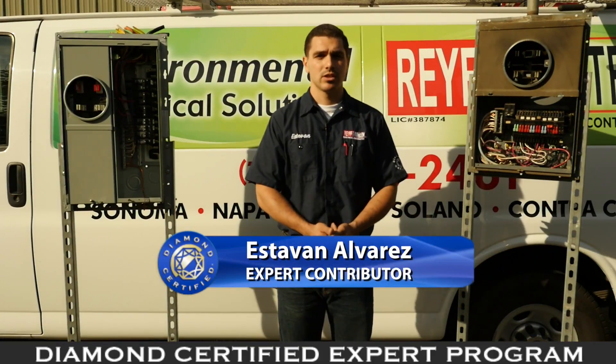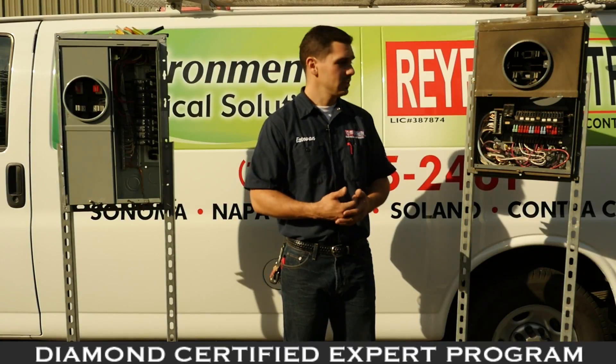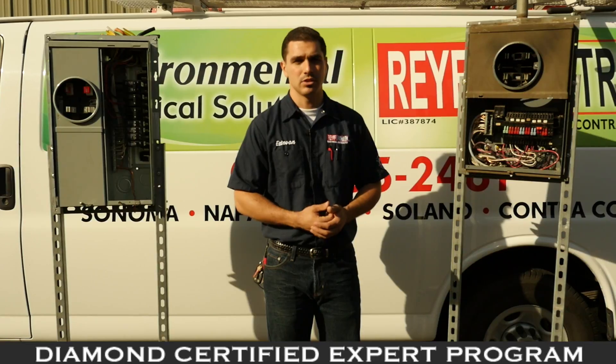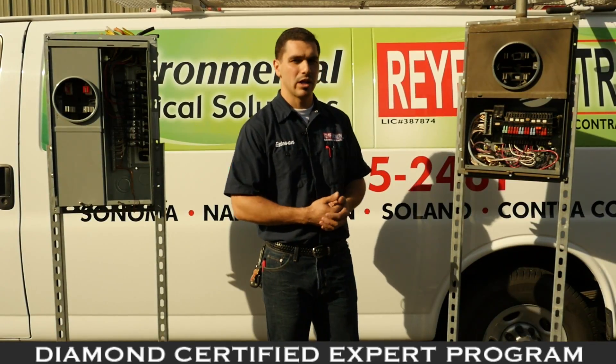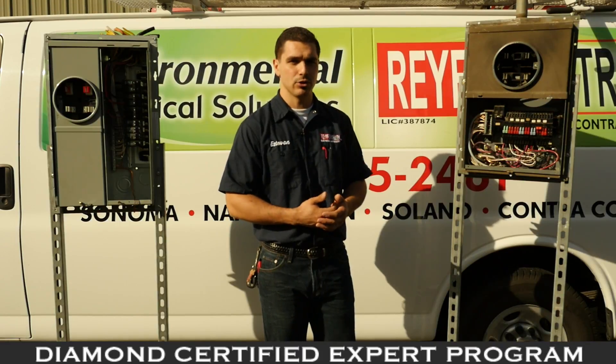Today we're going to talk about proper wiring in your panel for safety. This is important because you can have an electrician or a handyman come to your home and do some wiring that will be done improperly, and that could be a safety issue for you and your home.